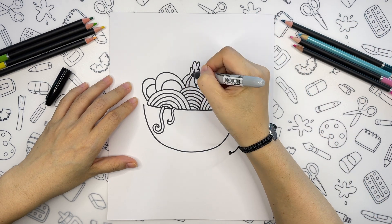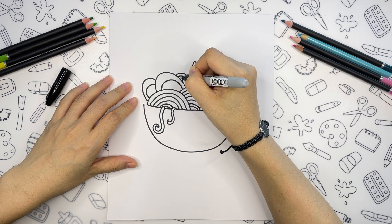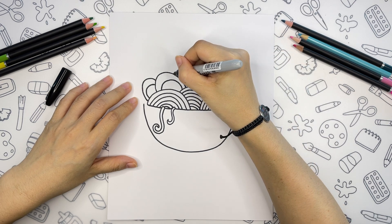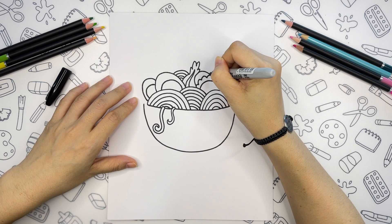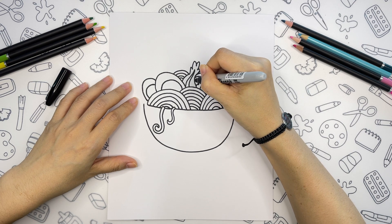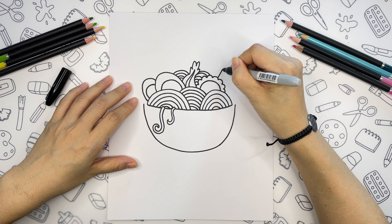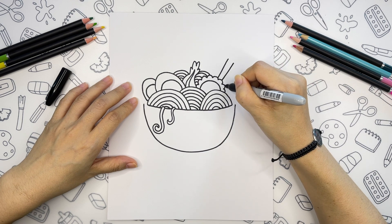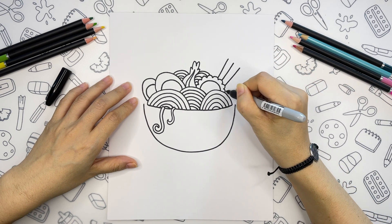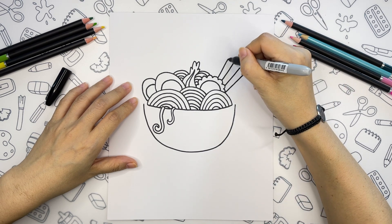Let's add more noodles behind to give our drawing a little bit more dimension. And now we can add chopsticks on the side — let's draw four lines first, then close with the curves.